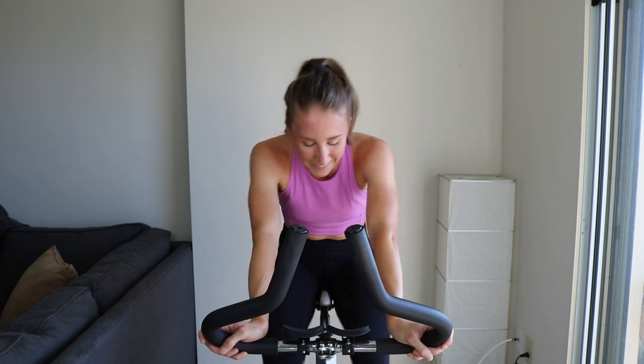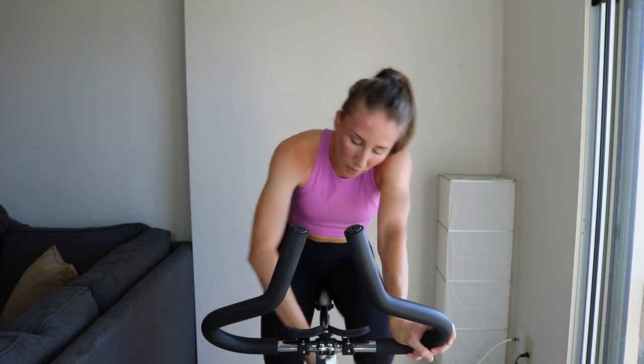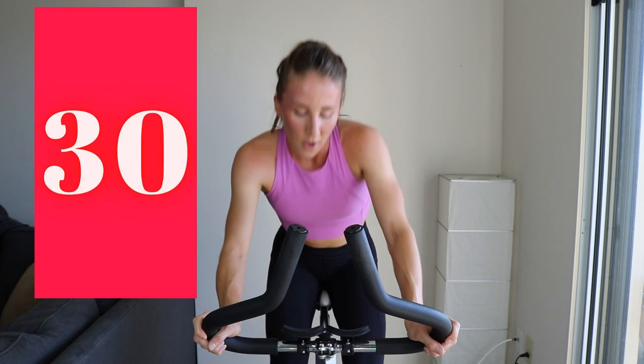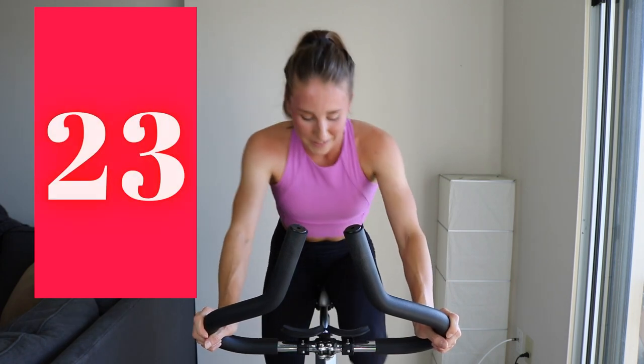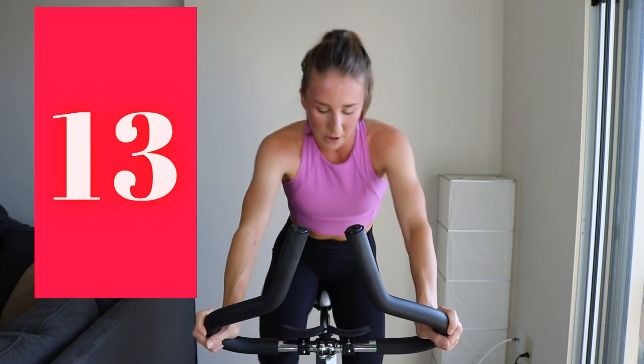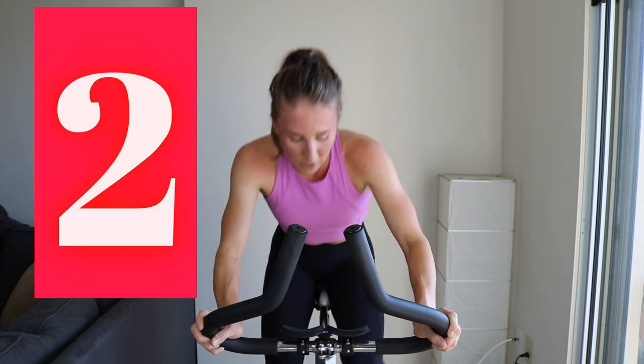Climbs are the worst, in my opinion. Three, two, one — here we go, another one. If you need that power boost, you can stand. If you want to grind it out in the saddle, up to you. Over halfway — come on, keep crushing it. Climbing that mountain. Three, two, one.